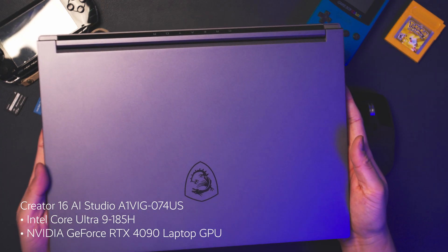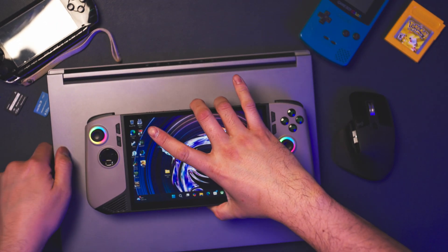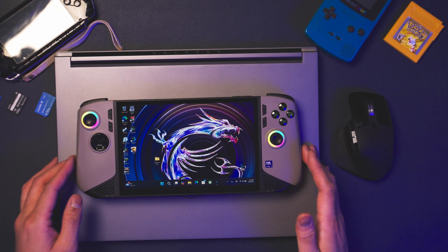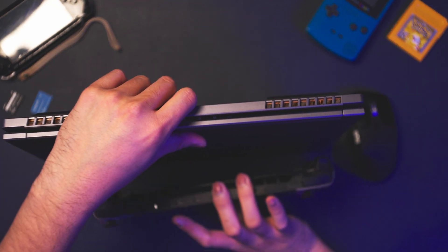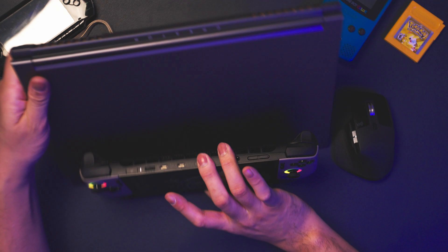One thing I'm always trying to figure out is whether there's a way I can decrease the amount of gear and weight I carry when I travel, and one of those areas is the computer or laptop itself. Normally I travel with a 16-inch laptop — the Creator 16 AI Studio — and as you can see, the footprint of the Claw 8 in comparison is a lot smaller, even though the Claw 8 might be a little bit thicker.